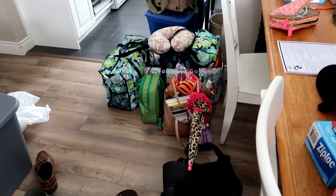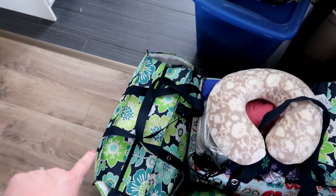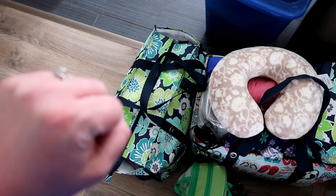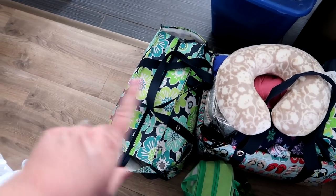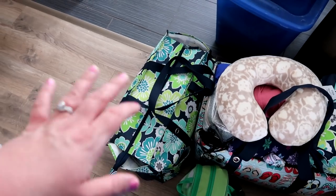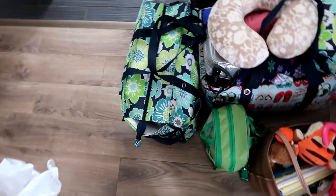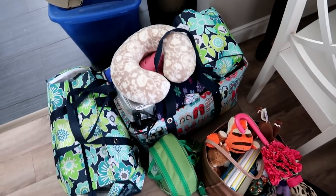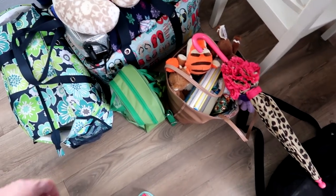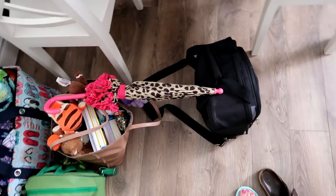I don't think I showed you what's in this bag, but it has all our tech stuff: a laptop, an essential oil diffuser, DVDs, a portable DVD player, chargers — everything we'd need as far as tech is concerned. It's all in that bag. Everything else is our overnight bag and the kiddos' bags for the vehicle, plus toiletries and an umbrella for my daughter.